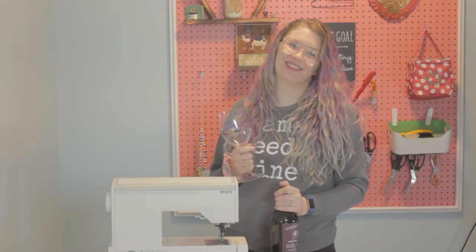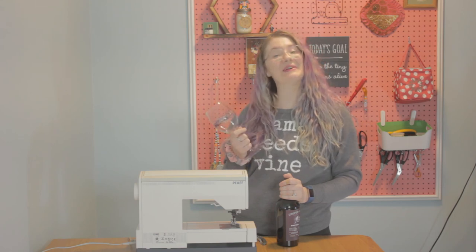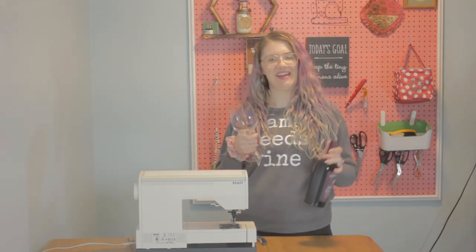Hi, welcome to my channel. I'm Nikita, and welcome to my channel where this is what I do — I drink and I sew things.